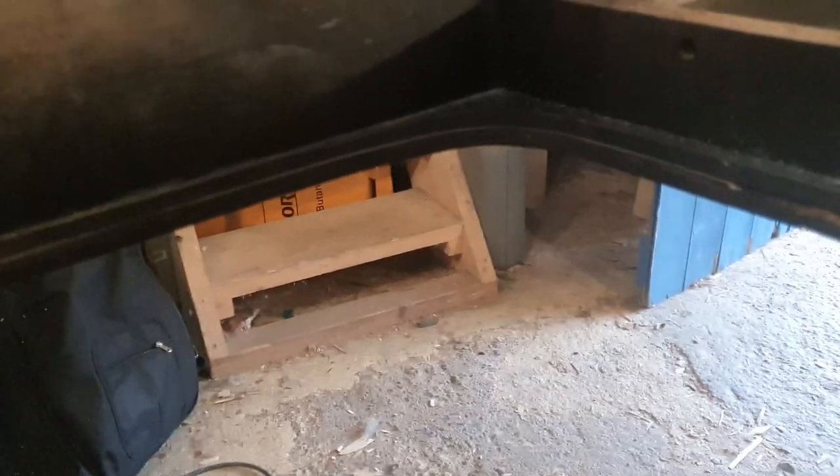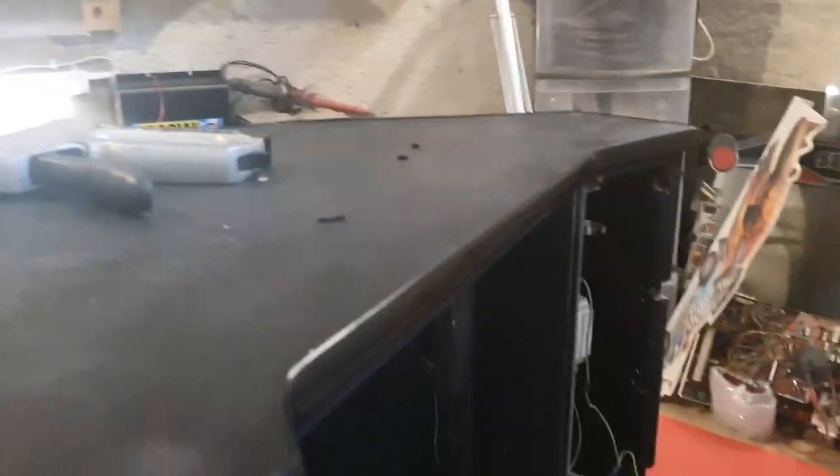I've cut the groove for the t-molding on the bottom part here and applied the t-molding on this side. I've also put the protective plate from the Outrun that I've cleaned up — it was actually quite filthy.